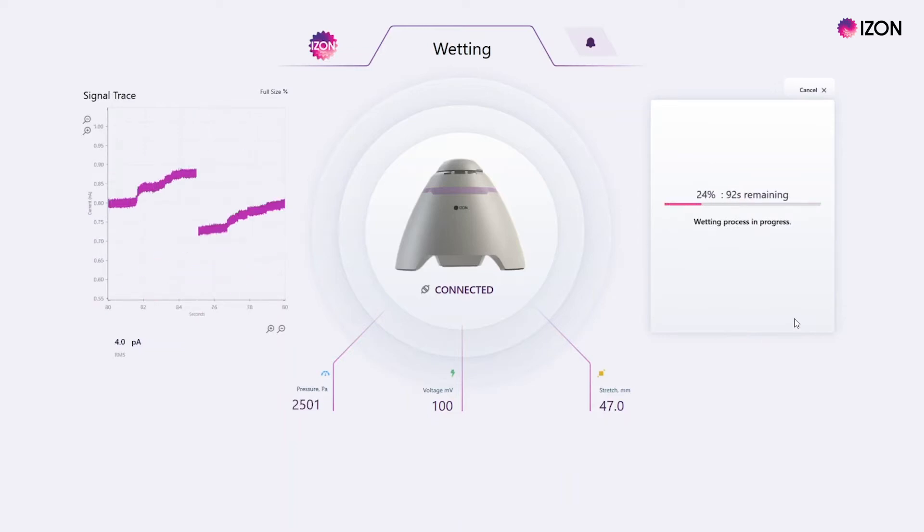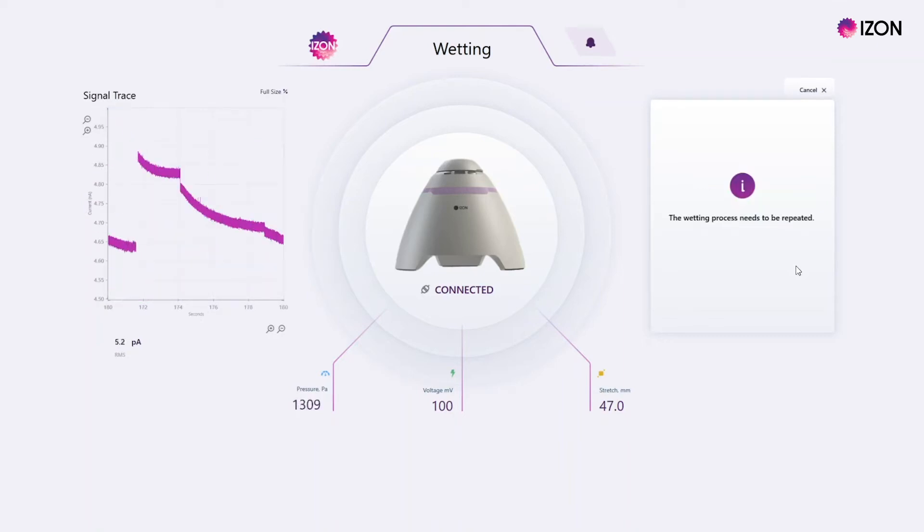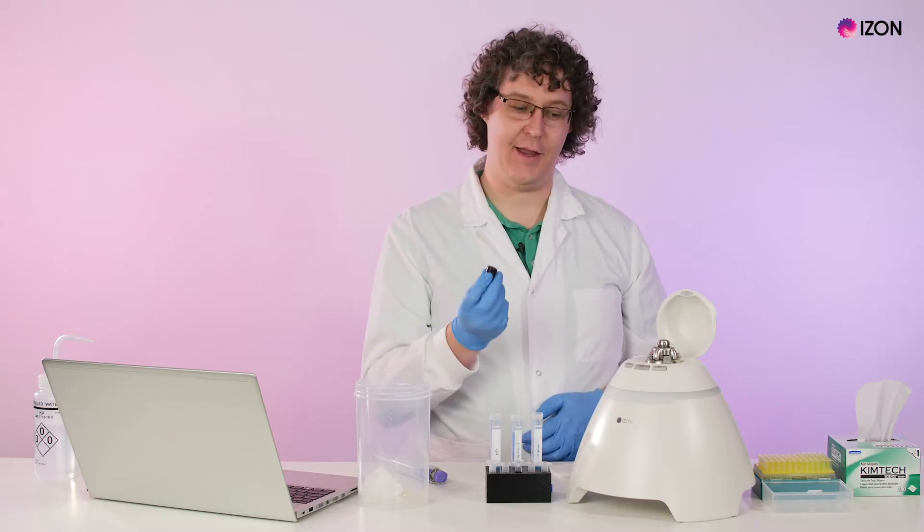Wait for the wetting process to complete. If the pore does not wet after two minutes, you may need to tap on the pressure nozzle firmly with the back of your pressure application device.